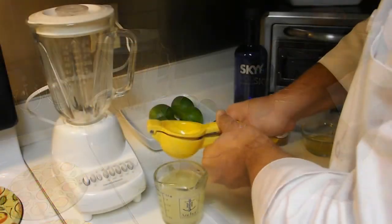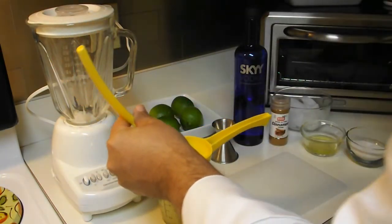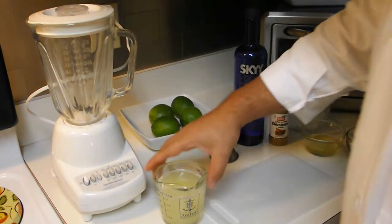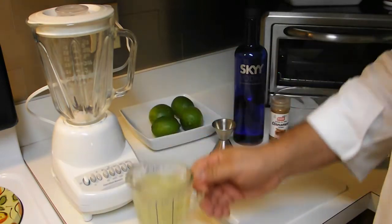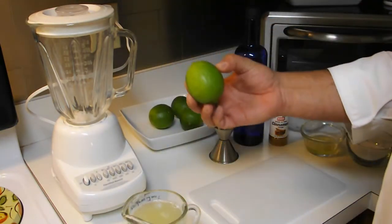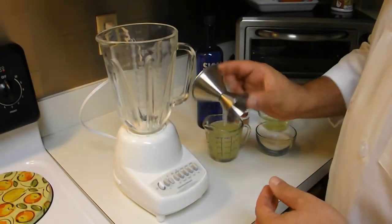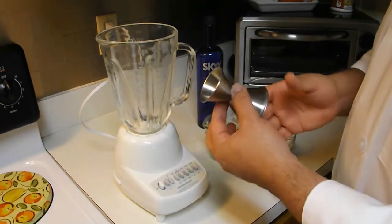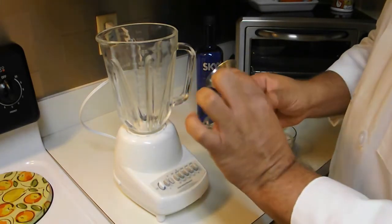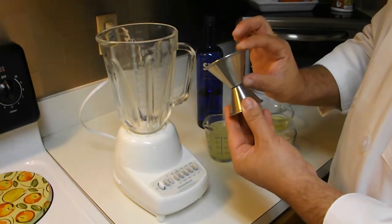Con solamente seis limones que hemos exprimido, nos ha salido una taza de jugo de limón — estos limones son bien grandes. Ya que tenemos nuestro jugo de limón, vamos a utilizar esta herramienta. Para los que saben de bar, de licores, es para los barmans. Esta medida pequeña es una onza, y esta son dos onzas.